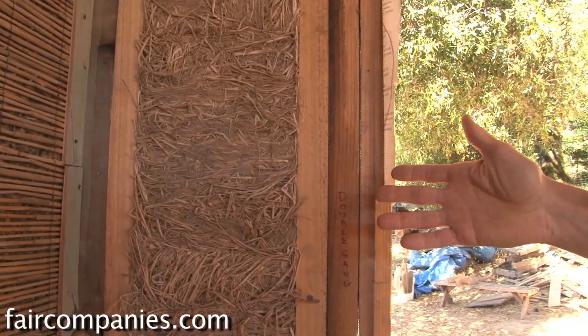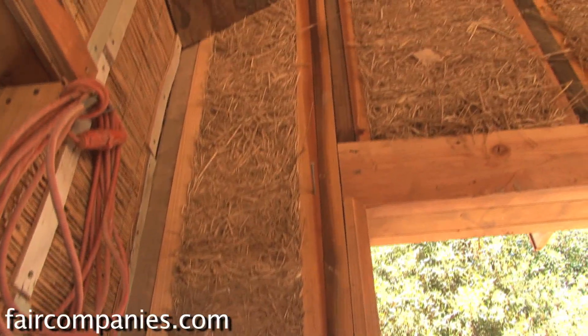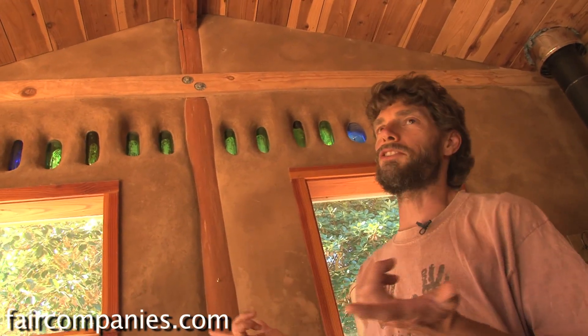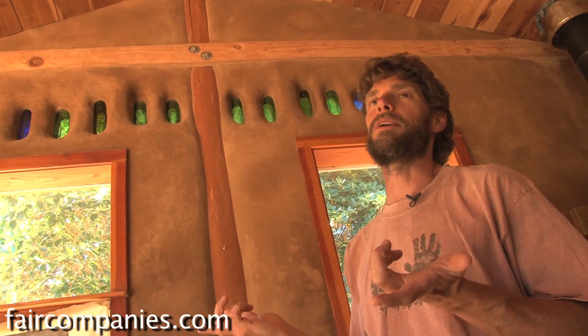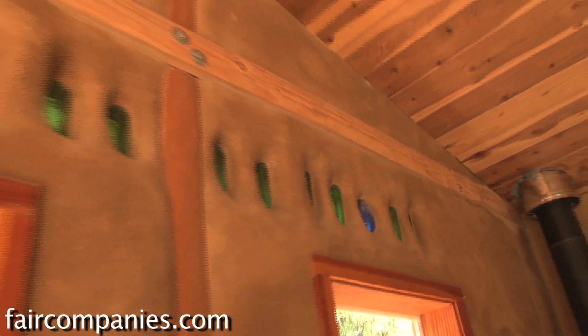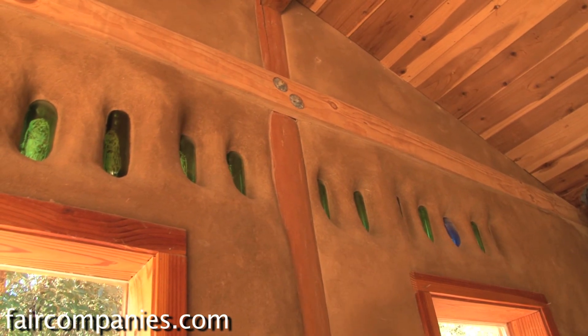This wall on the west side of the building is called slip straw or light straw clay — that's where you take a straw bale, open it up, coat the loose straw in a little bit of clay slip, and then pack it into a form. Up at the top here where we wanted to get bottles into the wall, we just stopped and switched over to Cob for that foot, then went back to slip straw above that. They work extremely well together — it's all made out of the same stuff. It's all clay and straw, sometimes sand or sticks. The clay is sort of the universal adhesive that connects everything else together.